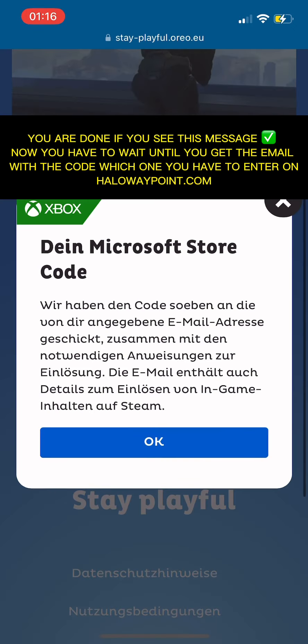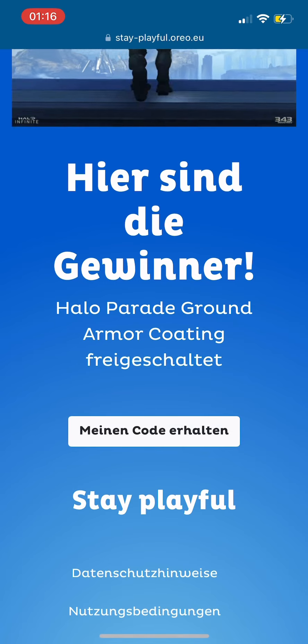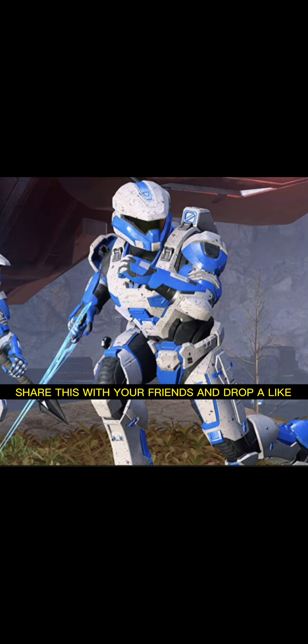You are done. If you see this message now, you have to wait until you get the email with the code, which you have to enter on halowaypoint.com. Share this with your friends and drop a like.